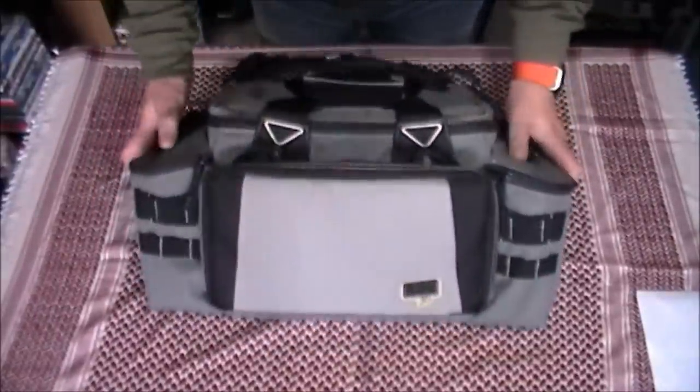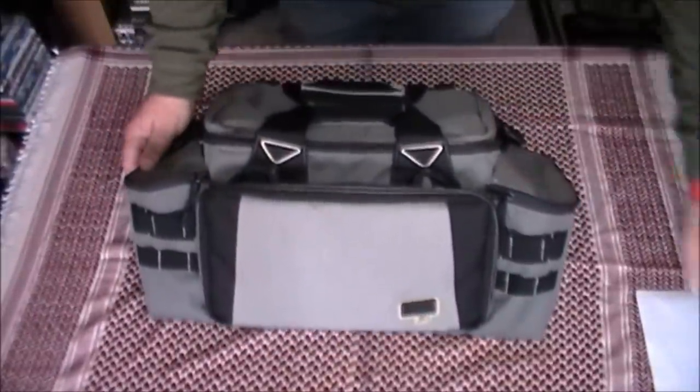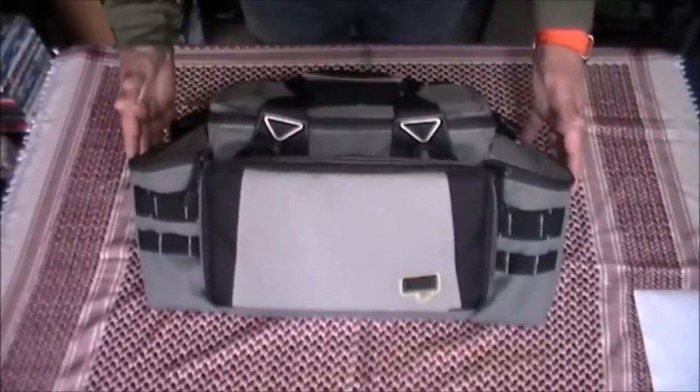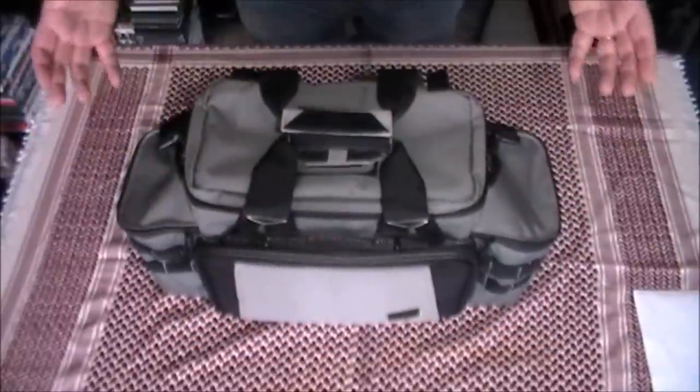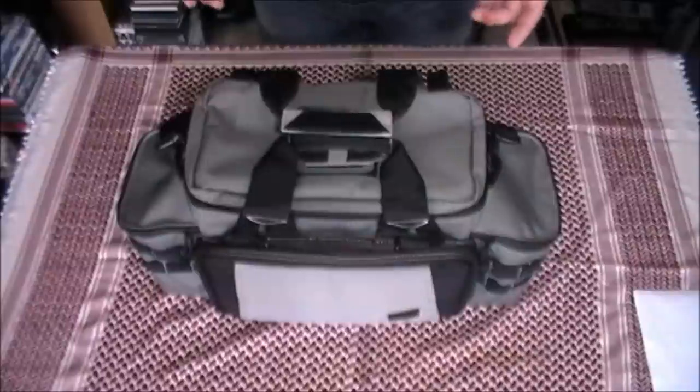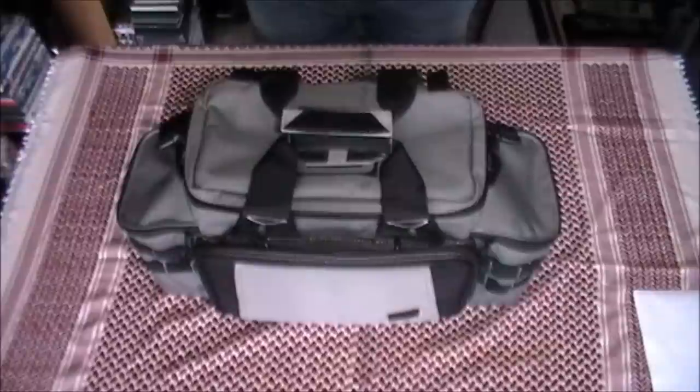Hello there, and welcome back to Mill Kit Reviews. What we've got here is the Dustin Elliman range qualifier case. For any of you watching this that shoots — I'm sure there's an awful lot of you — you will realise just how much kit you need to cart backwards and forwards to the shooting range. It can be quite substantial and can end up weighing quite a lot. Whatever bag you select has got to be robust, and this most certainly is just that.